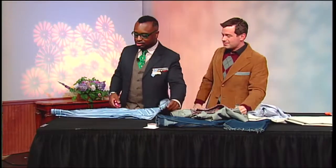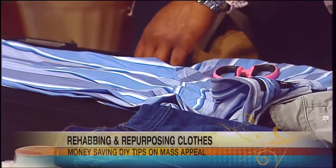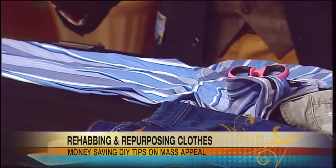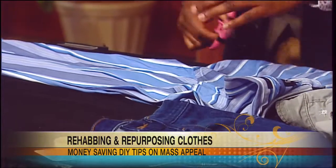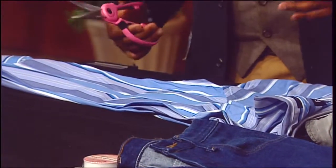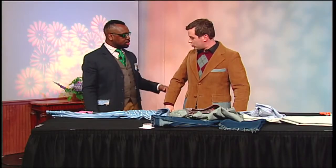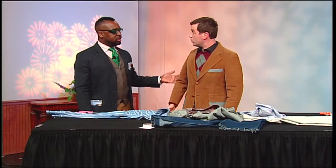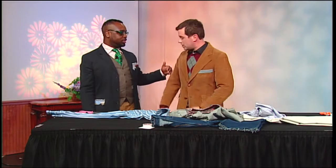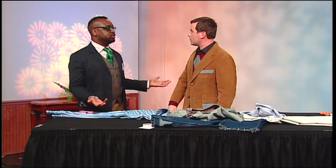To make a short sleeve shirt, you always want to try to find a shirt from the season before as a reference for the length you want. Take me for example — where would I want my short sleeve shirt to be? It can be anywhere you want it to be. There's really no right or wrong. If you want it short, if you want an elbow-length shirt, that's all in what you want to do.